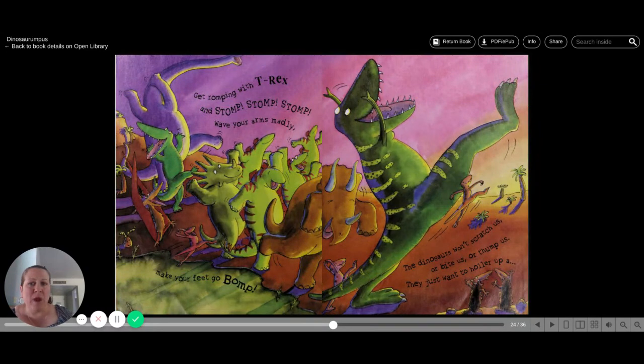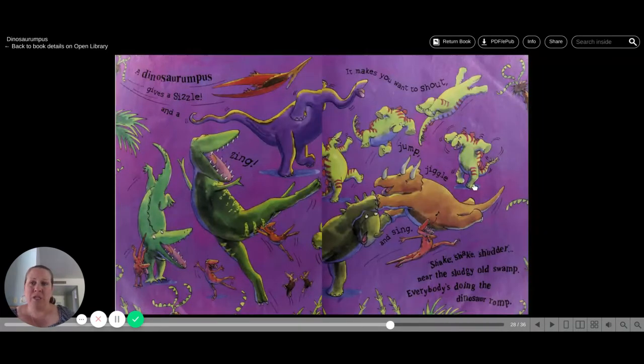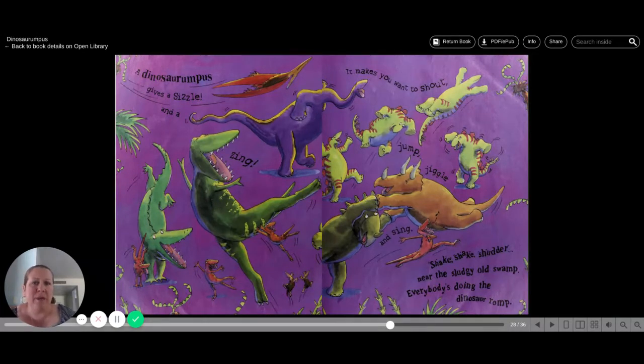Get rumping with T-Rex and stomp, stomp, stomp. Wave your arms madly. Make your feet go bump. The dinosaurs won't scratch us or bite us or thump us. They just want to holler up a dinosaur rumpus. Shake, shake, shudder near the sludgy old swamp. Everybody's doing the dinosaur rump. A dinosaur rumpus gives a sizzle and a zing. It makes you want to shout, jump, jiggle and sing. Shake, shake, shudder near the sludgy old swamp.